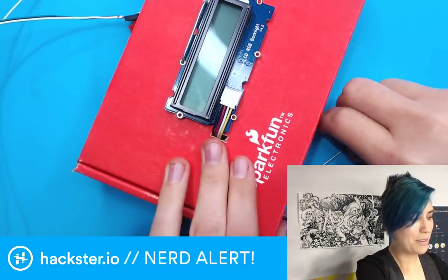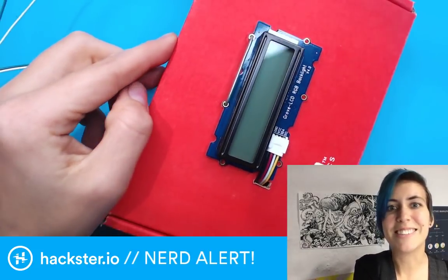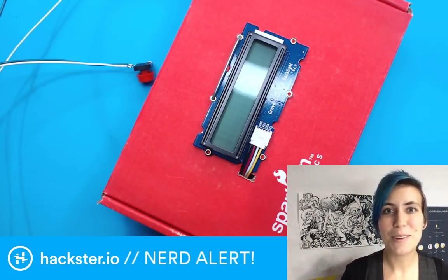I hope you have fun building this thing if you choose to do so — you can always customize it. I'm pretty happy with how it is right now. You can find the code on the Hackster project, which I'll post in a minute. Go forth and hack. Have a great weekend. Bye.